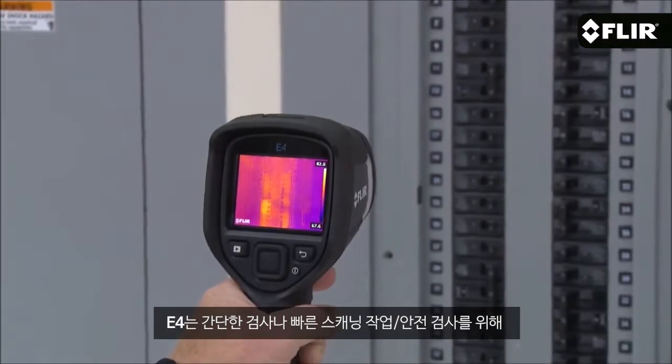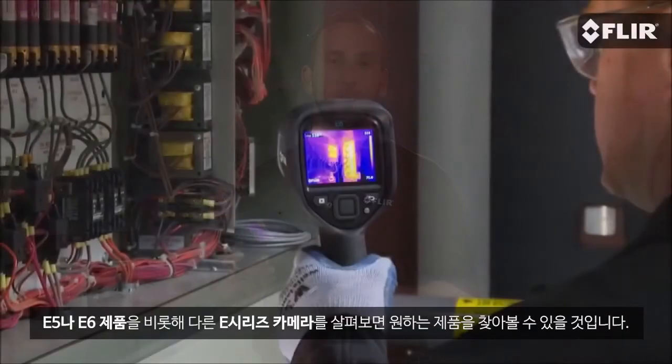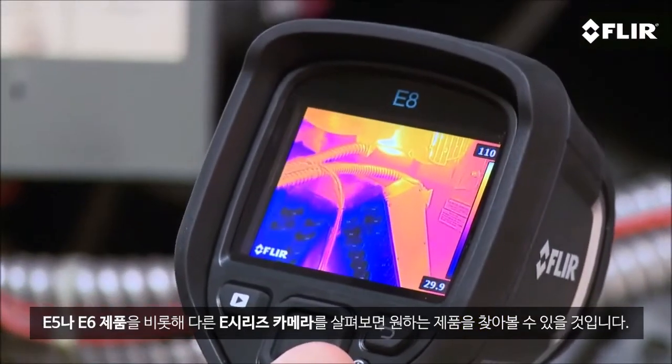This is a great camera to get started with or to keep handy for quick scans and safety checks, but if you're looking for higher thermal resolution, more on-screen temperature measurement tools, and extra features, be sure to check out the E5, E6, and other new E-series cameras we now offer.